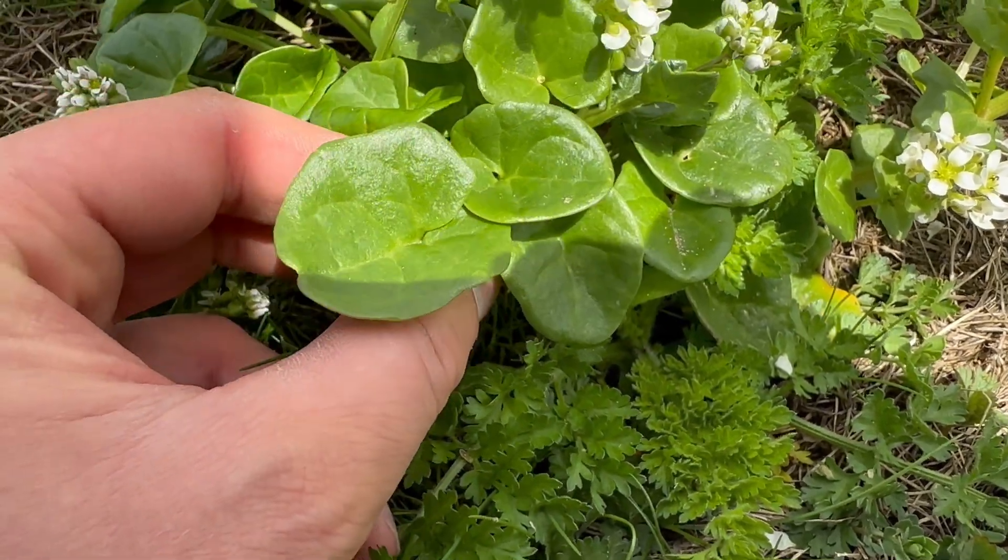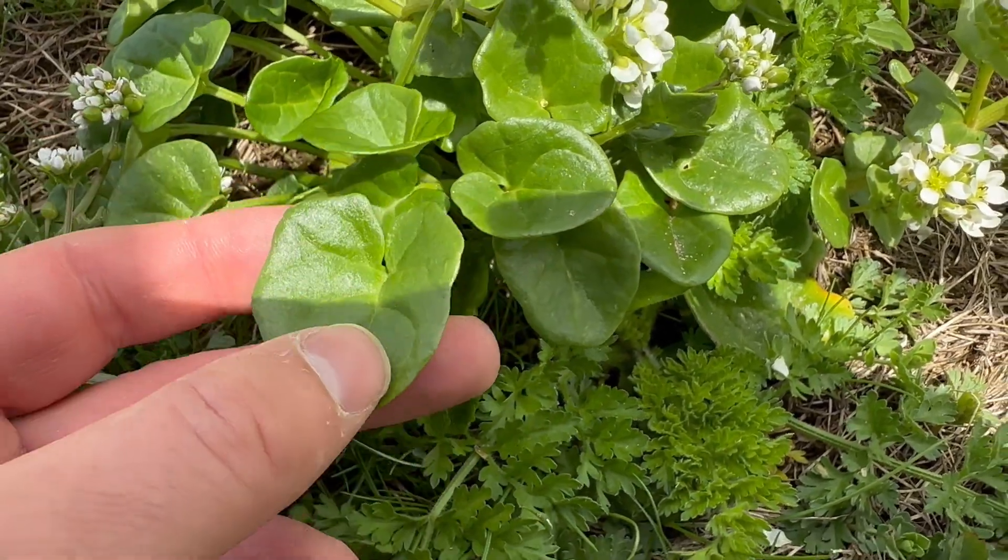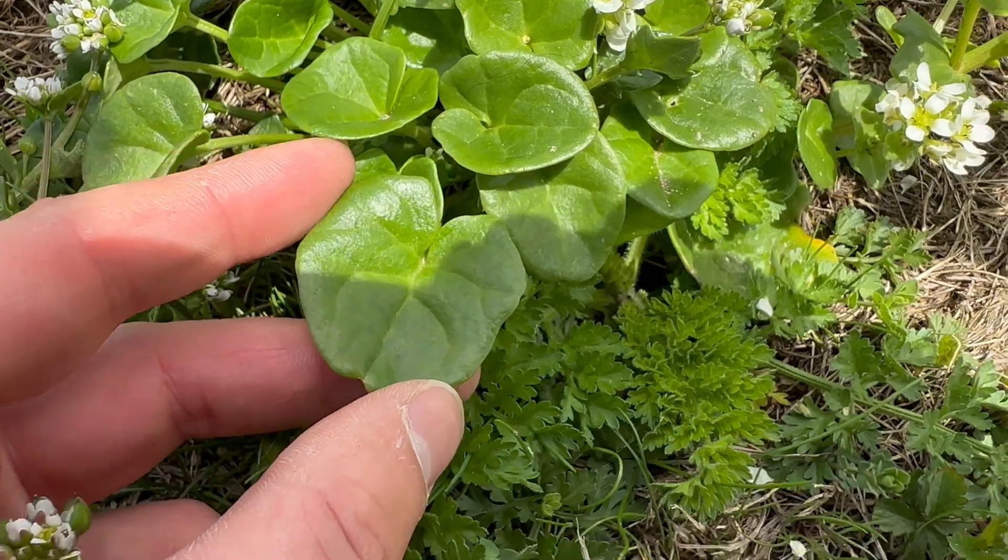The leaves start off heart shaped, then develop a pentagonal shape as they mature.